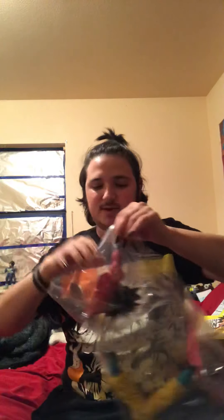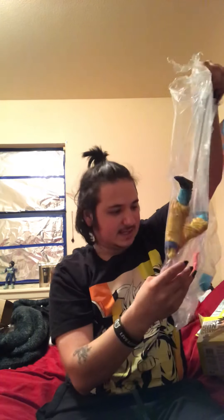You can see my shirt right here — regular Super Saiyan and Super Saiyan 3. I don't really have to explain what Dragon Ball is. This is Super Saiyan 4, supposedly the strongest form — he just looks so badass. All the pieces are separated in their own little bags.